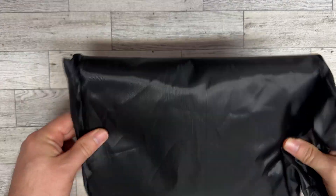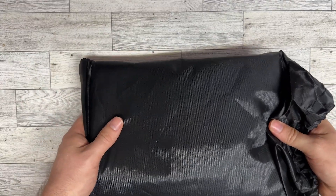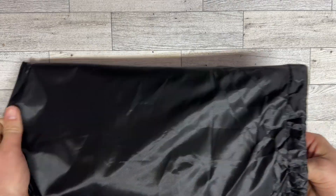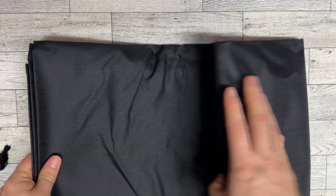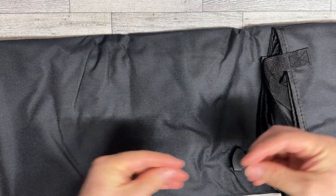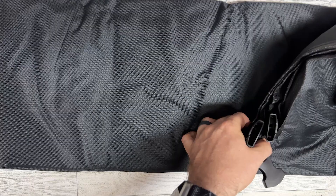Hey there everybody. I just got this backseat dog cover for my car so that I can take my dogs with me. It comes with this nice drawstring sack so you can easily store it. This is a nice kind of canvas material and it's got clips that hook around your headrests to hold this in place.